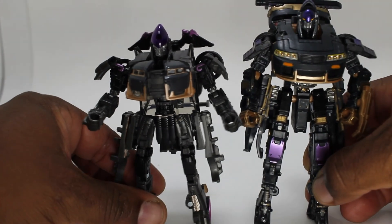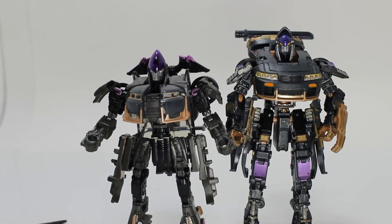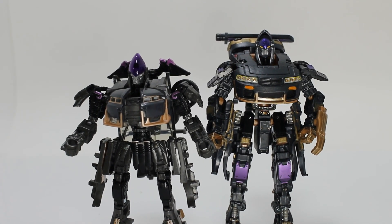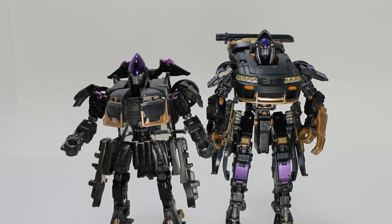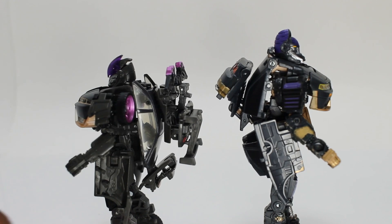And now we're going to bring in the mainline so you can see the difference. Mainline is way, way taller, as you can see. If you have the mainline and can't find the studio series, I think you'd be alright — they pretty much transform the same way. The only difference is up here she has the wings versus she doesn't have the wings. She has a split here for the chest. Pretty much the legs are all the same, the same size skirting. She has less of a backpack than this one right here.